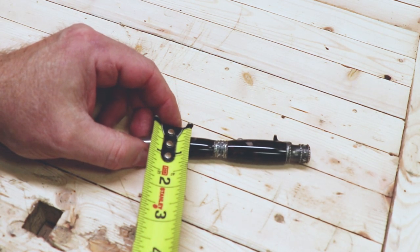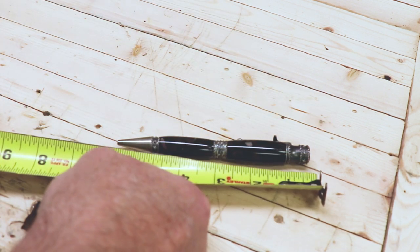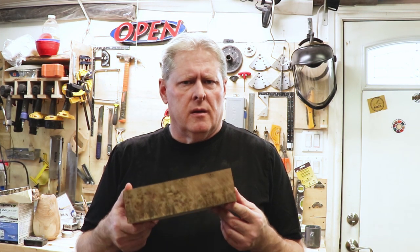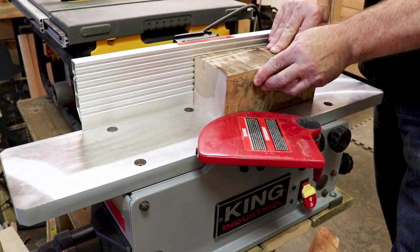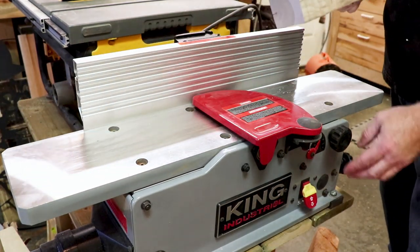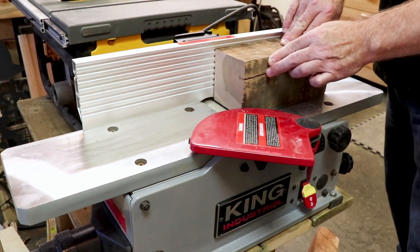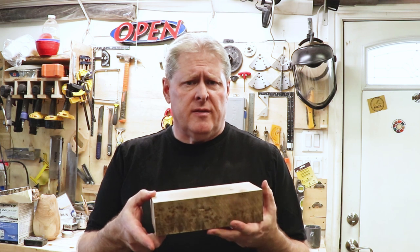Before we start with the box, I need to know the size, length, and width of the pen. To make this pen box I'm going to be using a piece of reclaimed birch. I cut off a piece a little bit bigger than what I needed on my miter saw, then put it on my jointer and flattened the bottom and one side until it was square. Then I ran it through my thickness planer until I achieved the thickness I wanted.